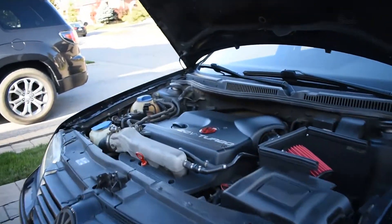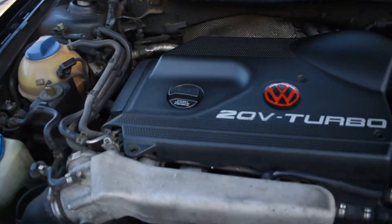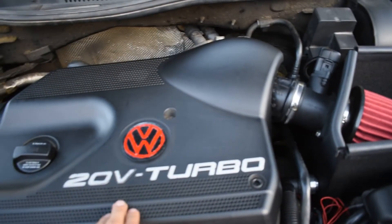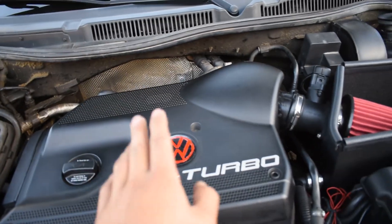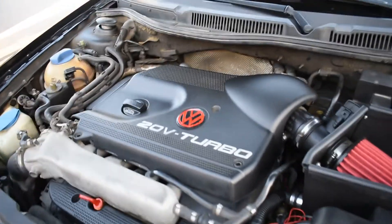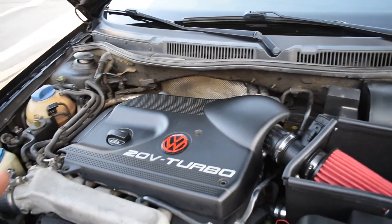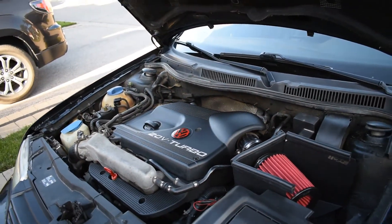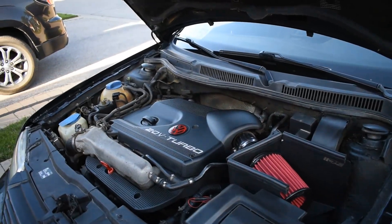I'm gonna go ahead and wrap the video up here. I hope you enjoyed me painting the dipstick and the symbol. I'm not sure if I'm gonna keep the symbol on the engine cover yet, but we'll see. I just want to get more red accents - I have more stuff coming, including a strut bar, so more red accents are on the way. Thank you guys for watching.